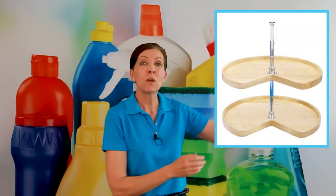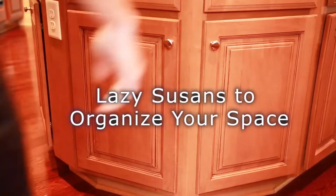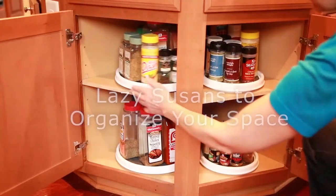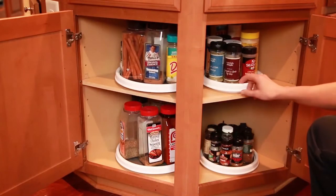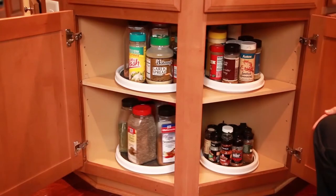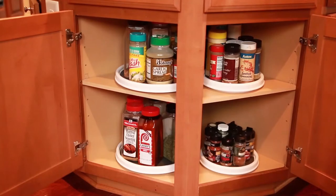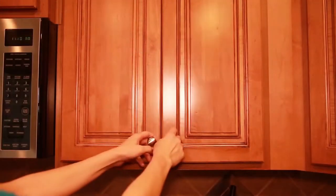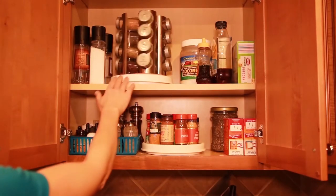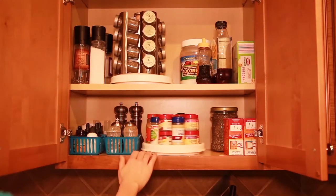The reason we use lazy Susans is because there are a lot of cupboards that have a corner in them. If you put something way at the back of the corner, chances are you will never see it again or use it. So instead of stuffing stuff into the corners of your kitchen, if you put a lazy Susan that's small enough to fit inside the cupboard with the door closed, you can spin it and get to the stuff at the back of the cabinets. It's a really fun idea for organization.